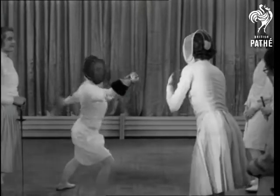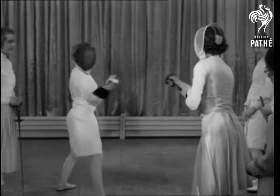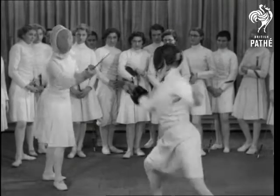One, two. And again, one, two. On my feet, feet, extend lunge. And again.